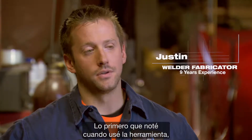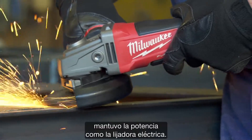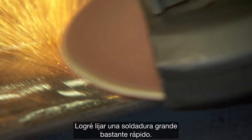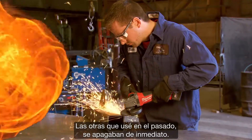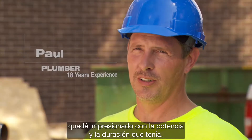The first thing I noticed about the fuel grinder when I was running it — as soon as I started grinding down a weld, it held the power up just as good as my corded grinder did. I was still able to cut through a big weld pretty quickly. This one kept the power while I was grinding in every position I put it in. The other ones I've used in the past would shut off right away.